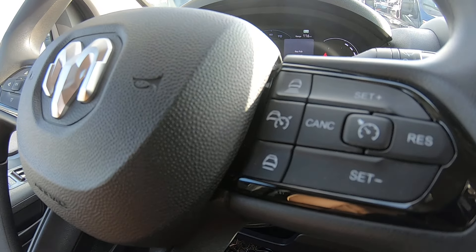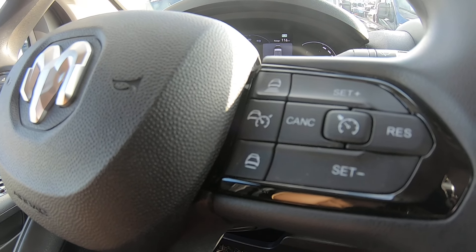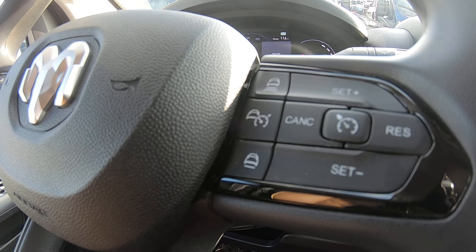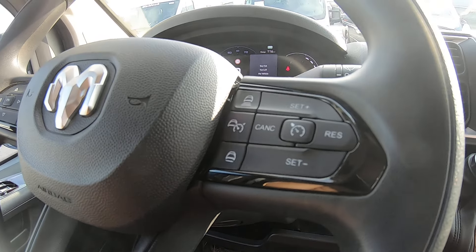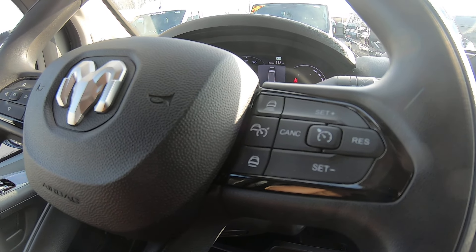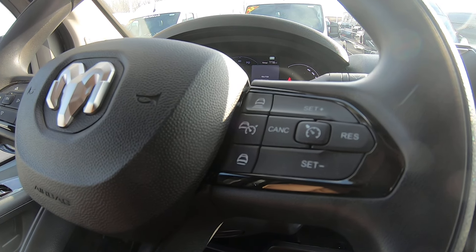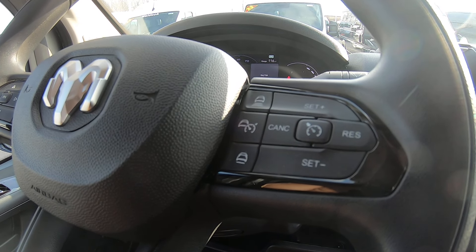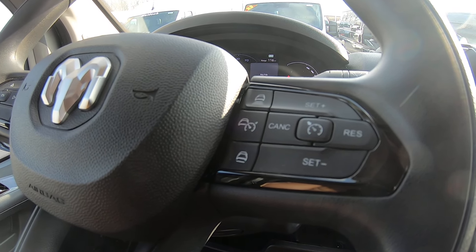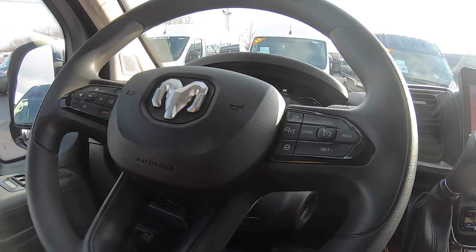It has not only cruise control but adaptive cruise control as well. Adaptive cruise is a more advanced cruise control system — you can set your speed and set how far you want to follow the vehicle in front of you. No matter what that car does, if it speeds up you'll speed up with it, if it slows down you'll slow down with it, and you'll keep the same distance the entire time.